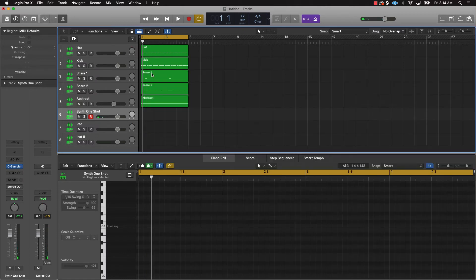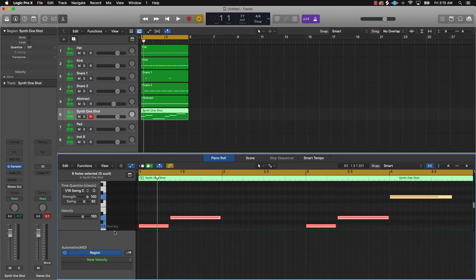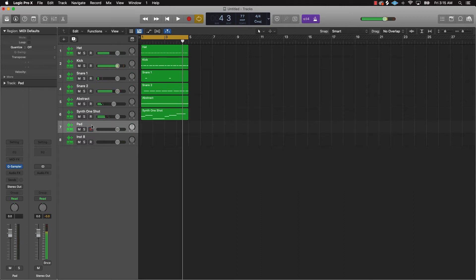We'll do something like that. Pretty simple, but it's bringing the vibe together. I'm also going to come over here and bring up the velocity notes, and now we've got something pretty dope.